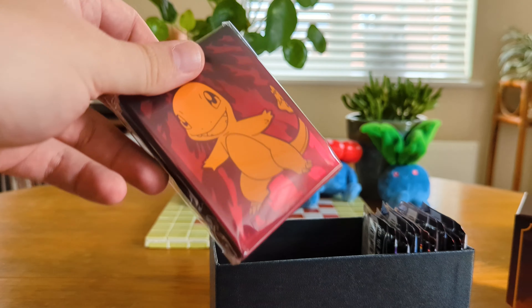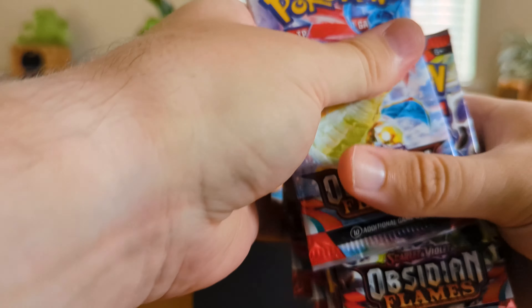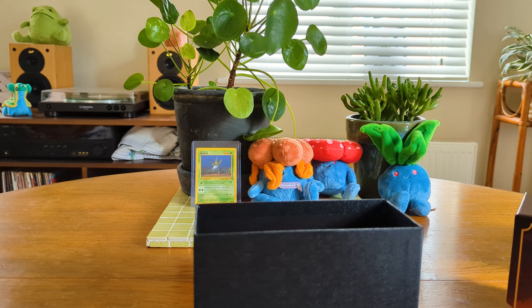This is our deck sleeve for this box which is really cool. And then we have our booster packs — eleven packs within this box. So I'm going to put everything aside and tidy up and then we'll get to some opening.